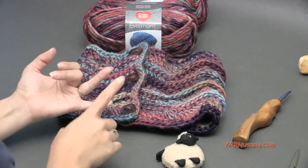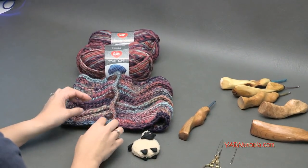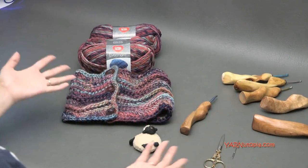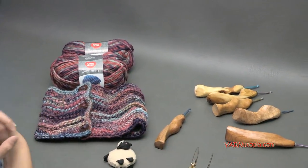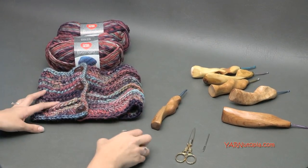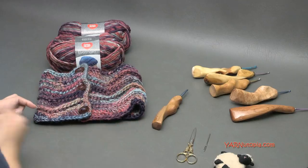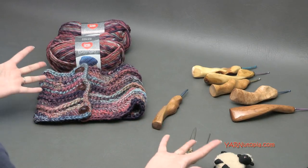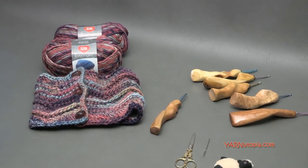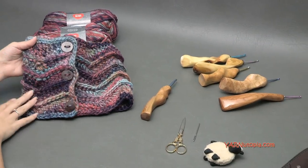In this project we are using all the stitches: single crochet, half double crochet, double crochet, treble crochet, and front post double crochet to make this fabulous pattern. There are links in the description to get all the supplies. Make sure to follow Yarn Utopia on Facebook, Instagram, and Snapchat for behind-the-scenes clips. Big thank you to Red Heart Yarns, big thank you to my dad for filming, and big thank you to you for watching. Let's get started and make the grab-and-go cowl!